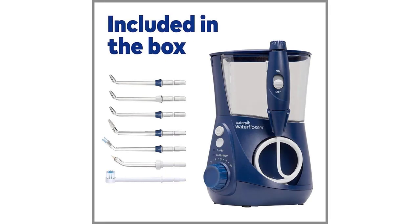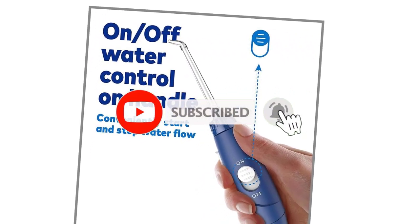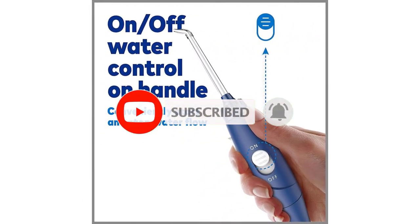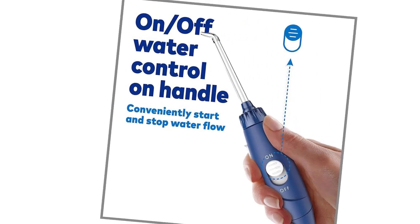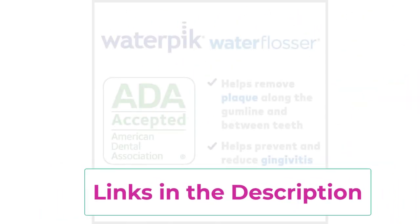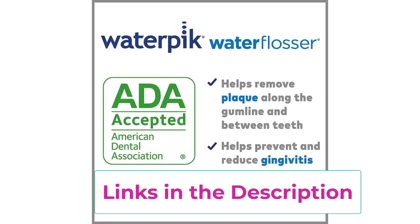It features 10 pressure settings, a convenient on-off switch on the handle, and a built-in timer to ensure you are flossing for the recommended two minutes. It also comes with seven Waterpik water flossing tips, including three classic jet tips, a plaque seeker tip, an orthodontic tip, a pick pocket tip, and a toothbrush tip, to cater to different flossing needs.